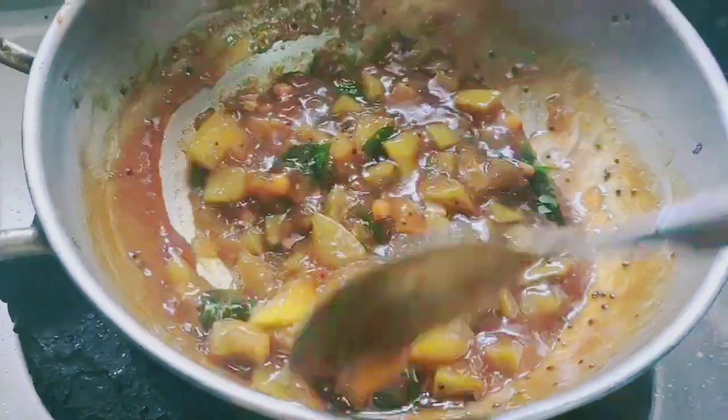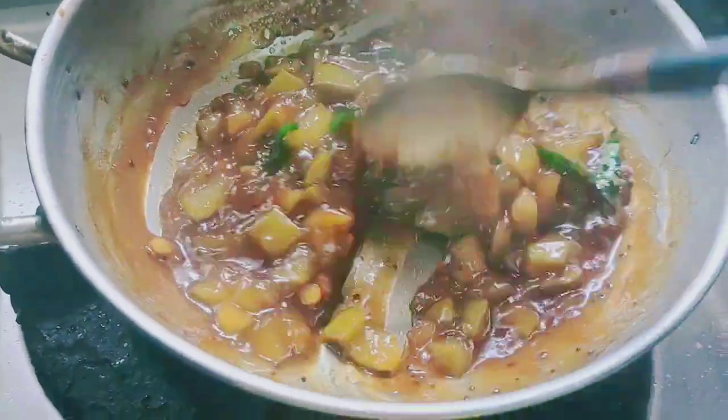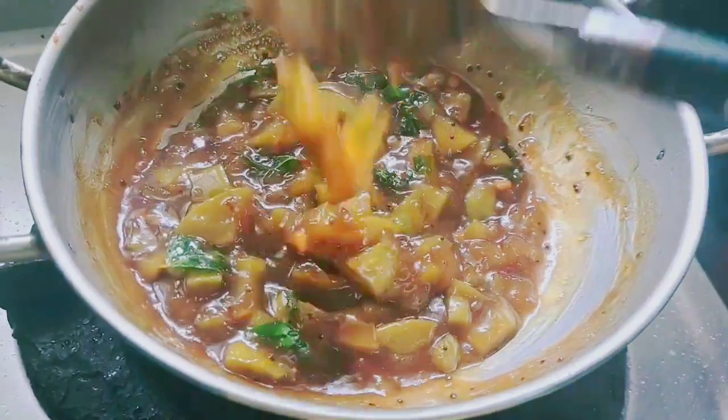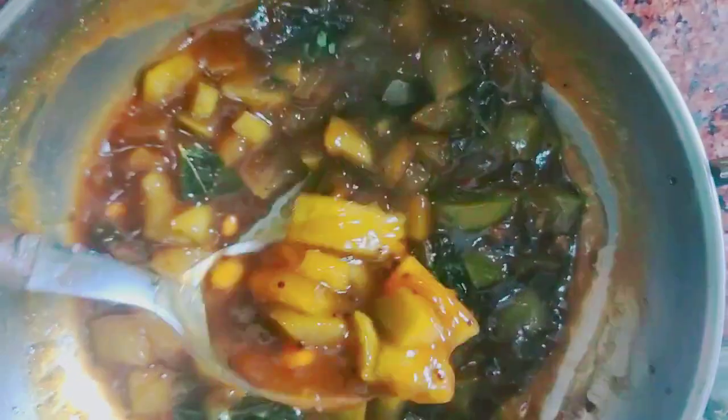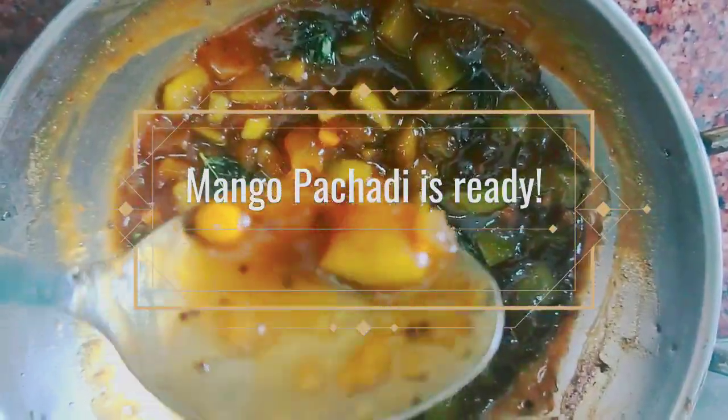Add 1 tbsp of chilli powder and a pinch of salt, and serve it with some sambar rice.